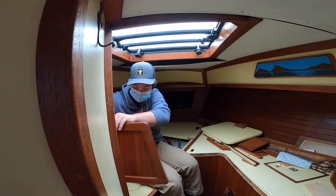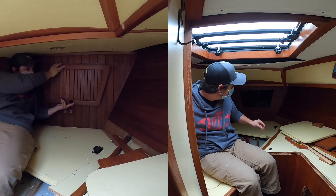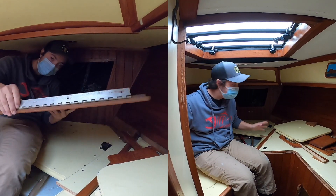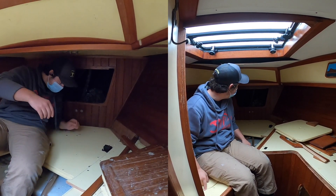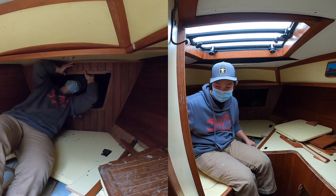I can put this away somewhere safe and do all the work we need in the locker, and then when the locker is done, I can reinstall it and not have to do any more repairs on the door because it wasn't broken.